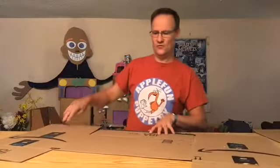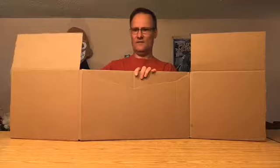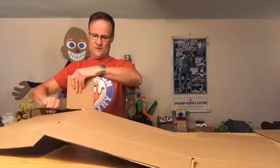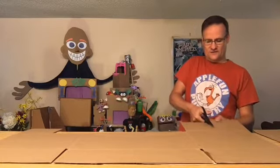Next thing to do is on this part where I cut — I'm going to cut these side pieces. They'll become the sides of the puppet show. I'm going to cut them basically in half and cut them off. It doesn't have to be exact. You probably have lots of cardboard boxes around, so if you make a mistake you can just get another box and start again.